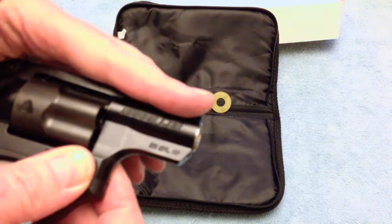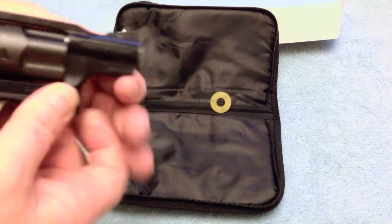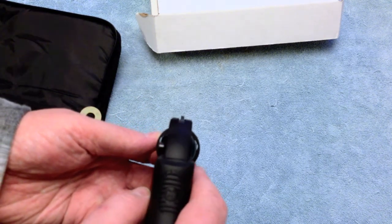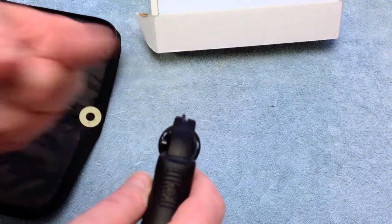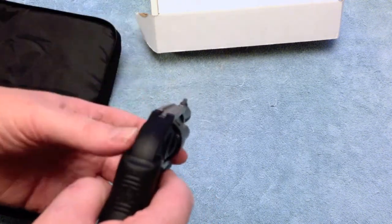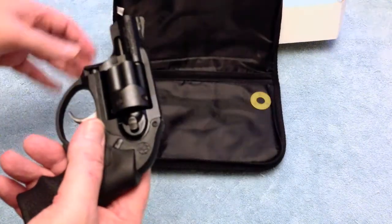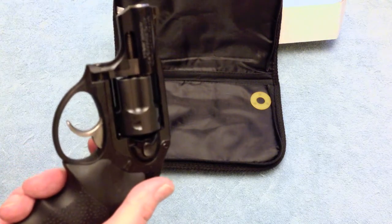It says Ruger LCR on the barrel — .38 SP, meaning Special, Plus P. The sight picture is basic but not bad; it's not really designed for 100 or 200 yards. You can get fiber sights for the front if interested. It does come in a model with a laser — two different types of lasers.